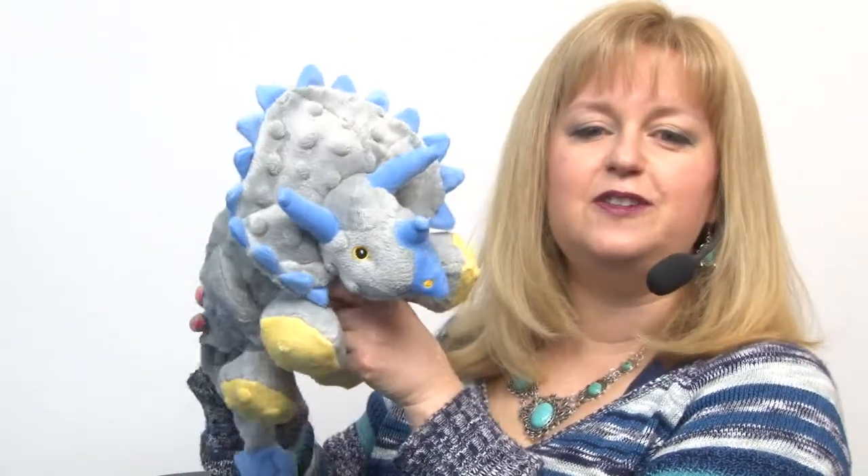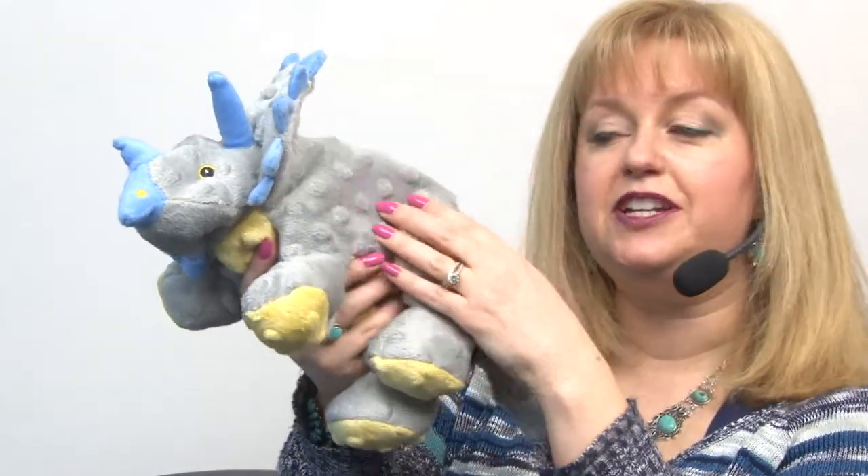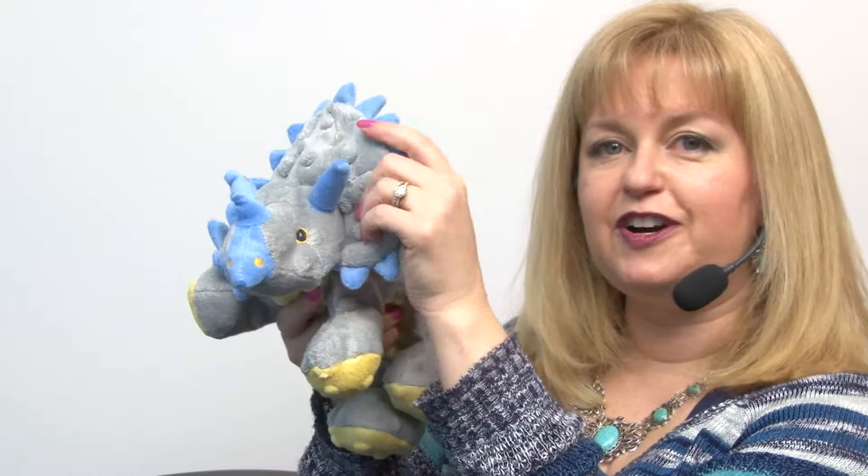These are wonderful little toys — they feature a really soft plush material and you'll notice it has a dotted texture, which is fun for how it looks but it also feels fun for your dog. It's a multi-sensory experience.